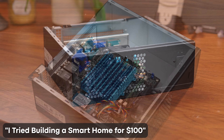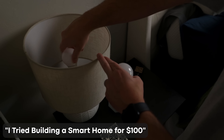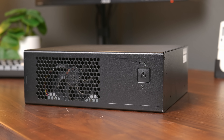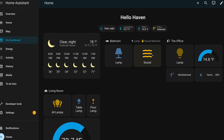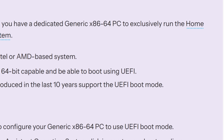If you're an avid viewer of the channel, this system might look familiar. This is actually a PC I picked up back when I was doing my $100 smart home video. I was rummaging through a bunch of old computers at a local IT recycling place when I found it, and since no one really knew what the heck it was, they accepted my offer of just $10. I hoped it would be a cheap system to run Home Assistant OS on and stay under my budget. However, I figured out that it doesn't support UEFI, and I ended up switching over to a different system just to keep things moving, but I never actually took a look at this or figured out what it was.